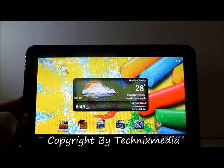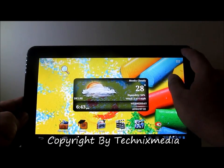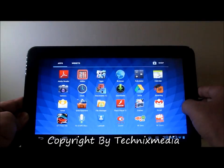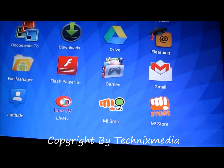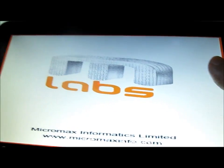Using the Micromax SMS application. So let's go through how that application actually works — we will show you in this video. First of all, we will launch the app screen. Here on the app screen you can see the icon for MSMS, that is Micromax SMS. Let's launch this application.